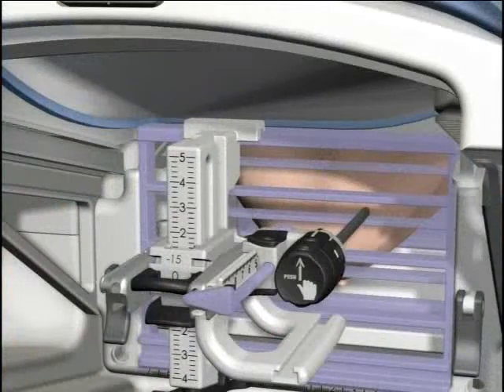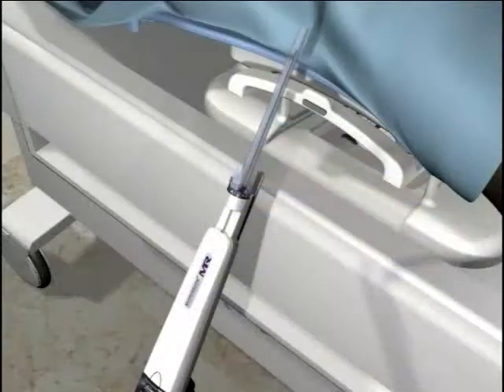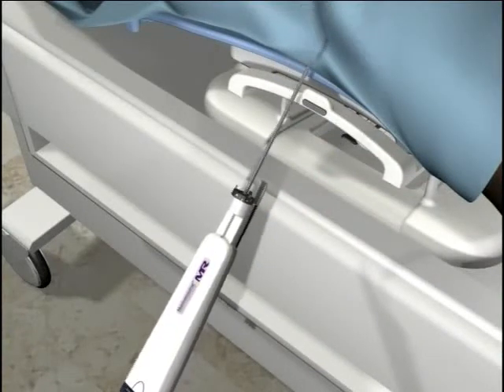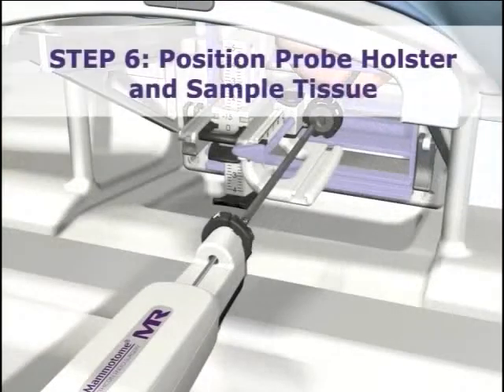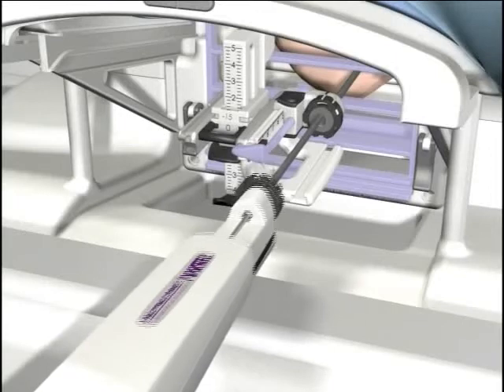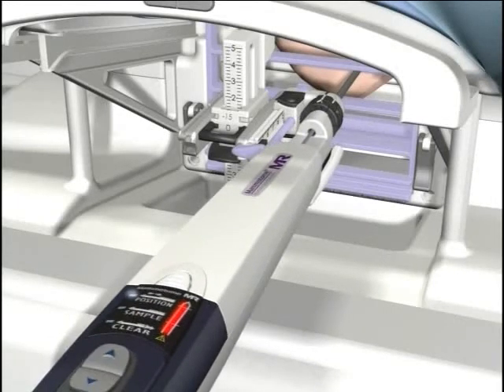You are now ready to insert the Mammatome device. Remove the obturator stylet and cap from the sleeve assembly. Remove the tip protector from the biopsy needle and place on the sterile table. Make sure that the indicator on the probe thumb wheel is in the same orientation as the indicators on the targeting assembly thumb wheel. Slide the holster and probe into the sleeve and cradle until the probe thumb wheel is flush with the sleeve mount. You are now ready to take samples.